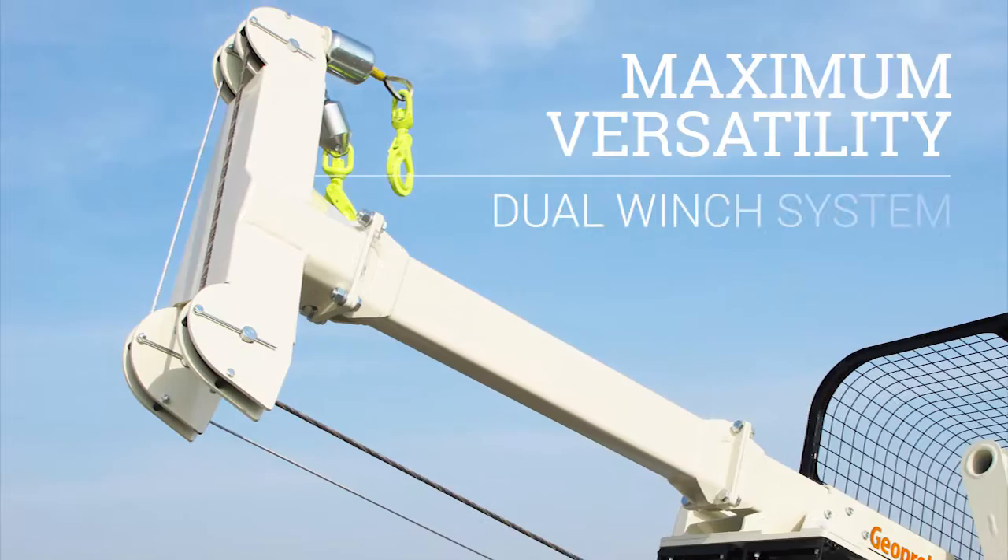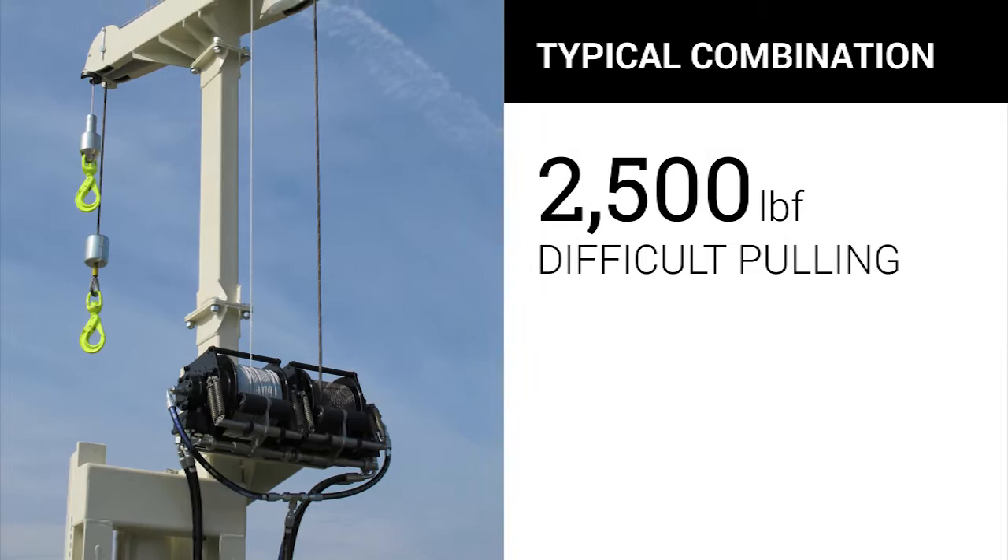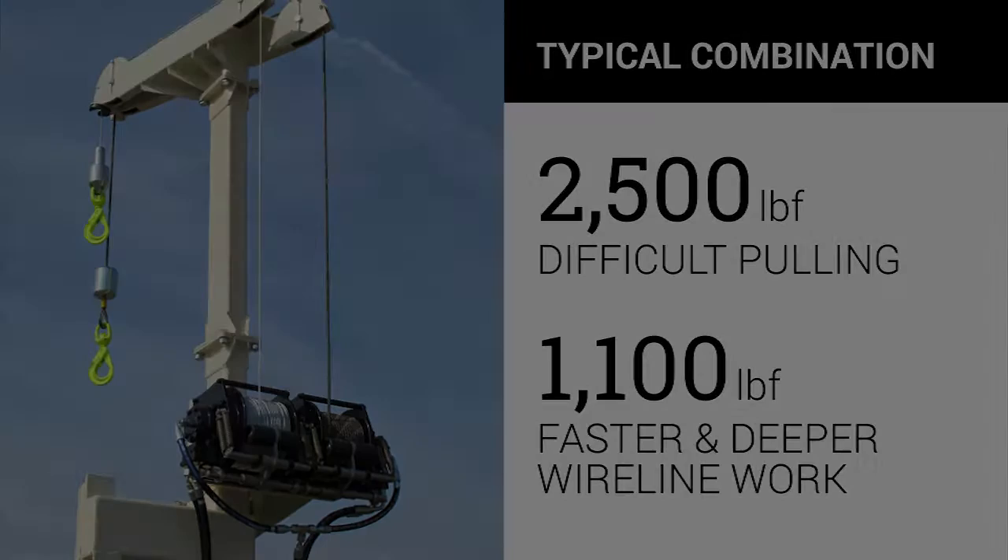The winch option that provides maximum versatility is the dual winch system. This is typically configured with a 2,500 lb. winch for the more difficult pulling and an 1,100 lb. winch for the faster and deeper wire line work.